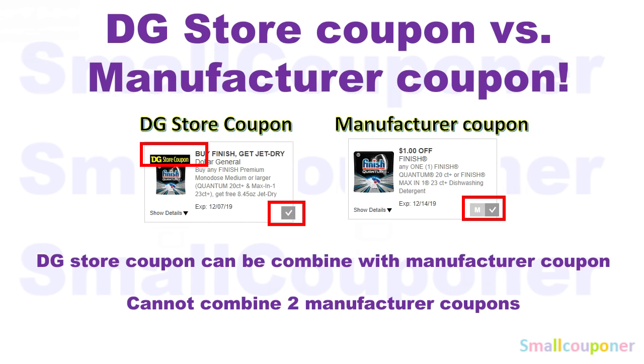To view the checkmark versus the M-and-checkmark, it must be logged in to your digital account on a desktop. But on the app, when you clip it, it's a checkmark for all of them. To distinguish between the two on the app, just look for the DG Store coupon banner on the top. If there's one on the top, that's a store coupon. If there's none, then it's a Manufacturer coupon.